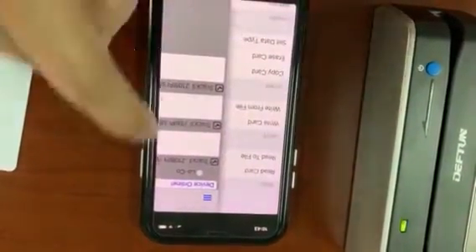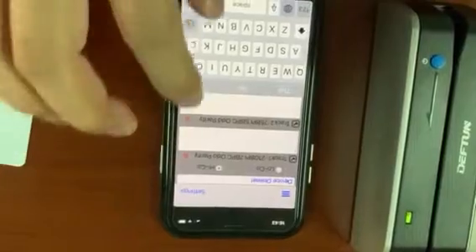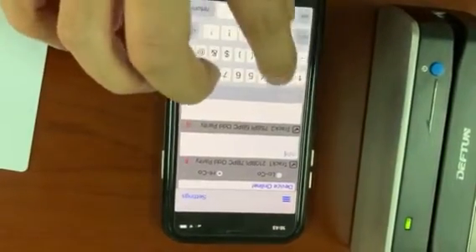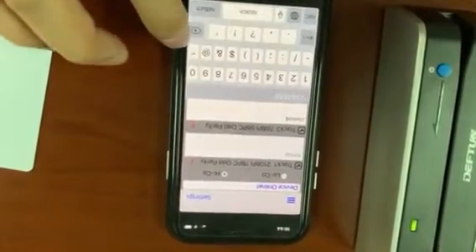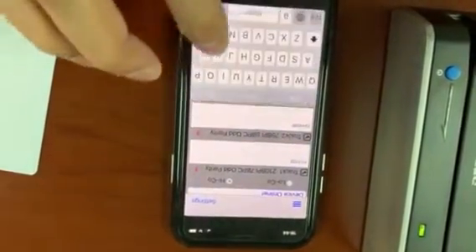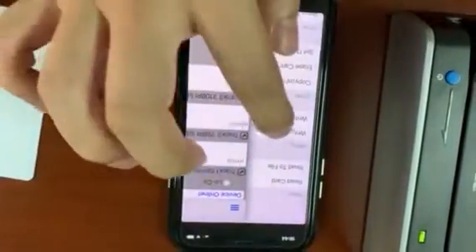Then it will connect the device online. Then we input the data you want to write to the card.